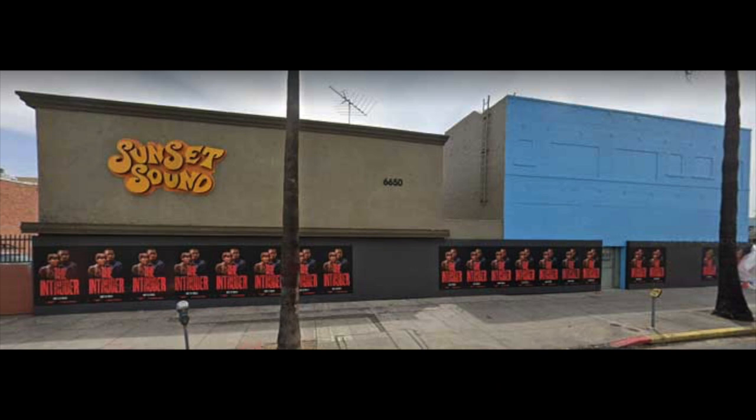Hello everybody, this is Ricky Zee and we're over here at room number two, studio two at Sunset Sound in Hollywood. This is the Van Halen room.